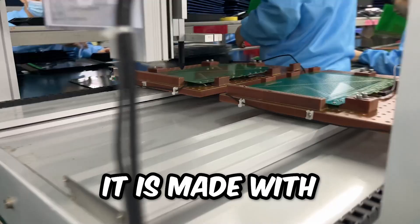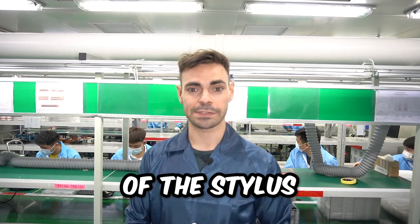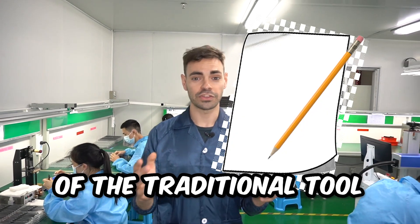Although the X3 is tiny, it is made with sophisticated technology that dramatically improves the performance of the stylus. Our mission is to create digitalizers that give you the natural and realistic feeling of the traditional tool.